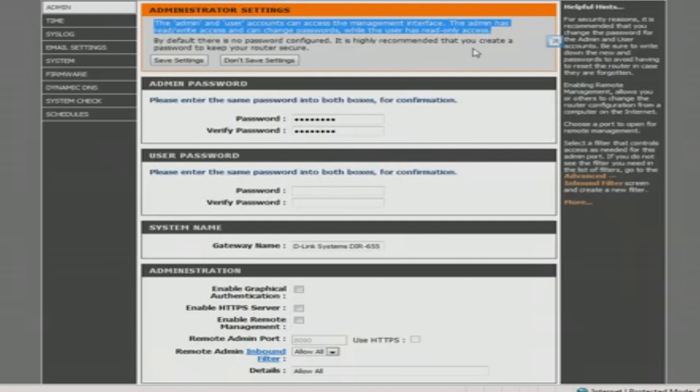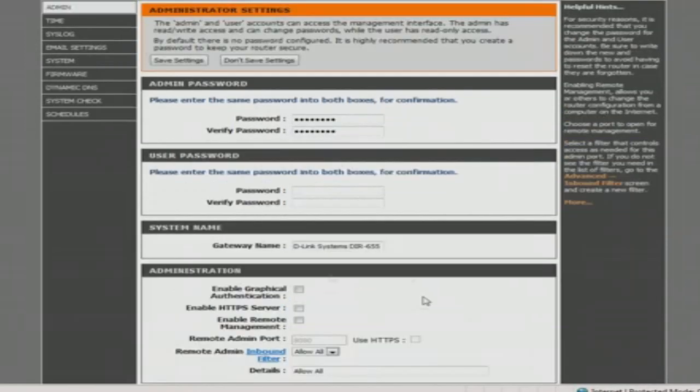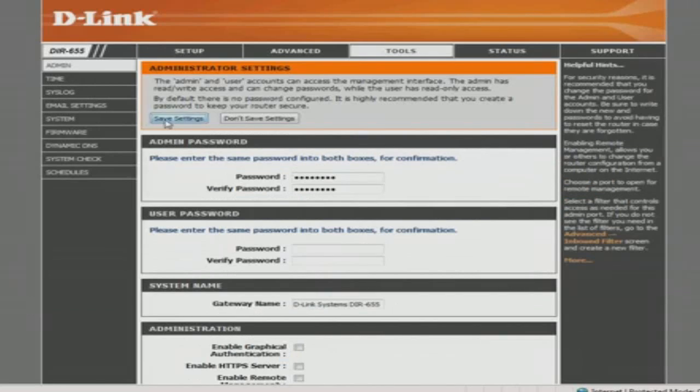If you want someone else to log into the router and look at things, you can make an account here. Put in a password and the login would be 'user,' and then they could see what the settings are. The system name you can change here if you want — that's really unnecessary. These other settings we won't worry about right now. Once you hit Save Settings for the administrator password change, the router is going to reboot and you'll have to log in with the new admin password you just made.